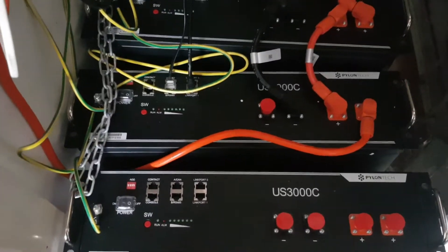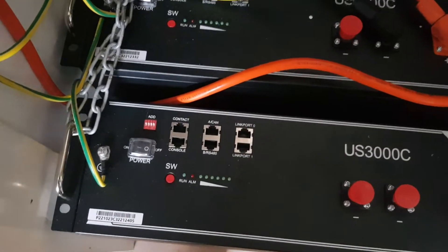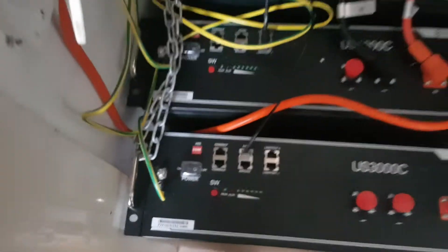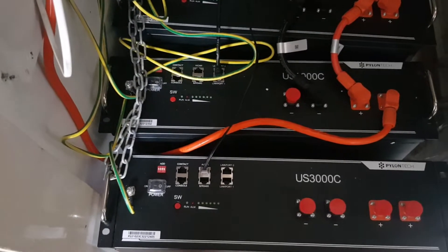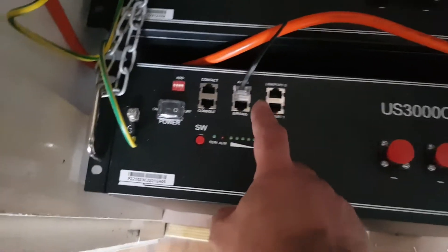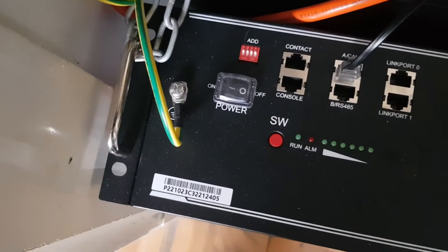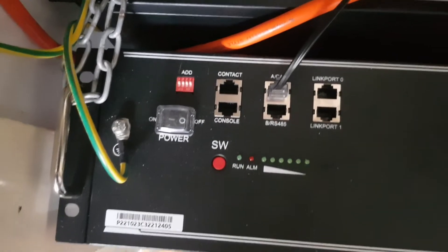So this is how we connect them up. First of all we need to set the last battery, which is the new one, as a master. The way we do that is we take the ACAN network cable out and we put it in the ACAN bus there. Obviously before you start messing with all these batteries make sure everything is switched off — the inverter switched off etc. So we've put the ACAN in there, which will basically tell the inverter this is going to be the new master battery. These address things don't really matter much unless you use RS485, but most of the time you're using CAN bus for the communication protocol for BMS.